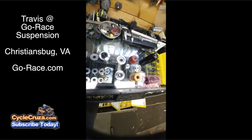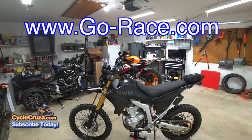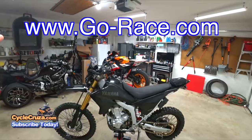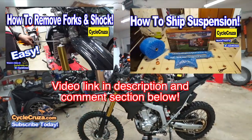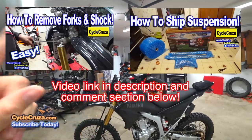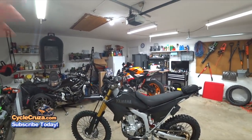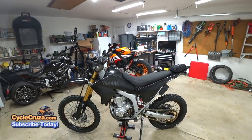Those are the insides — that's the guts, that's what makes the magic happen. Go check them out at gorace.com — those guys are awesome. The turnaround time was so fast. I did a video showing how to take suspension off and box it up, and I sent it out to Go Race in Virginia. I'll include a video link in the description. The turnaround time was like two business days — super fast.